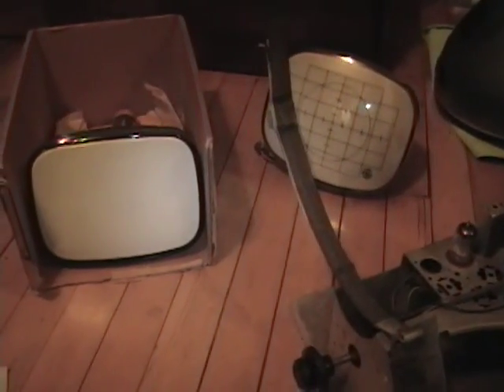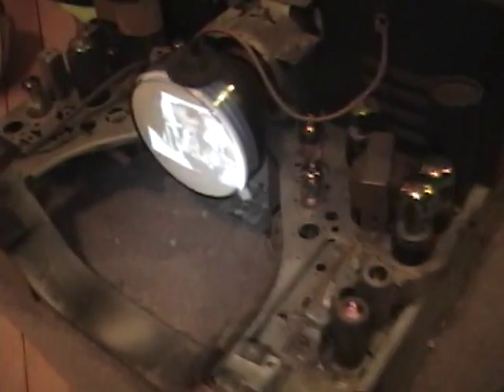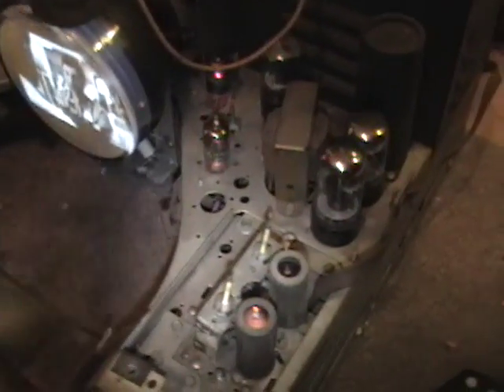Another reason these are nice: if you don't have a picture tube, or the one you've got is bad — like in my Sentinel set here while I'm trying to find a replacement — you can still get the set running by using this service tube. Taking picture tubes out is not a trivial task.